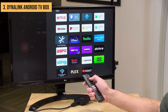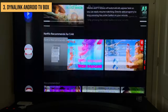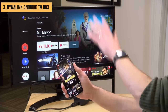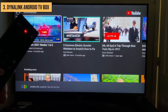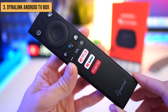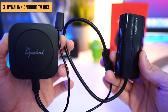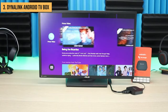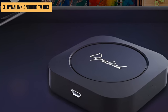Pre-installed apps include all the big names like Netflix, Prime Video, Disney+, Hulu, YouTube, Google Play Movies and TV, and more. Chromecast is built in for beaming content from your mobile device to the big screen. The included Bluetooth remote features an Air Mouse function which lets you easily navigate apps and menus by moving the remote in the air, and it also has dedicated hotkeys for popular streaming services. From its excellent performance to the tons of ports and streaming options, the Dynalink Android TV box is a full-featured streaming media powerhouse. If you want advanced connectivity and power, this box has you covered.